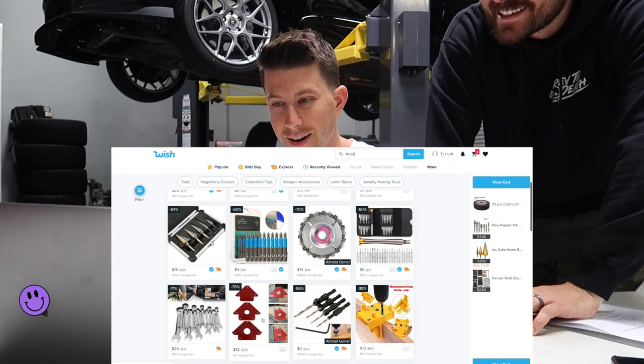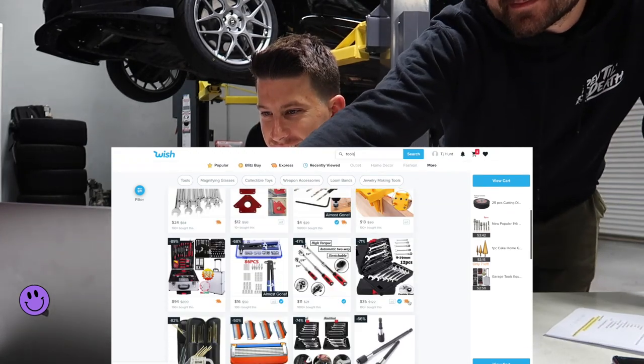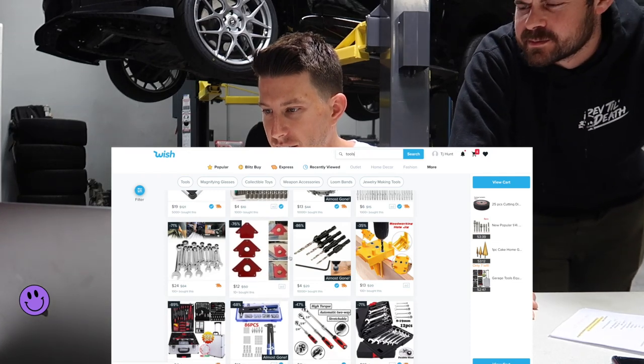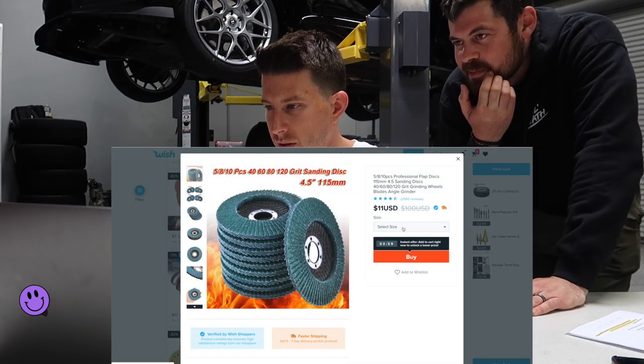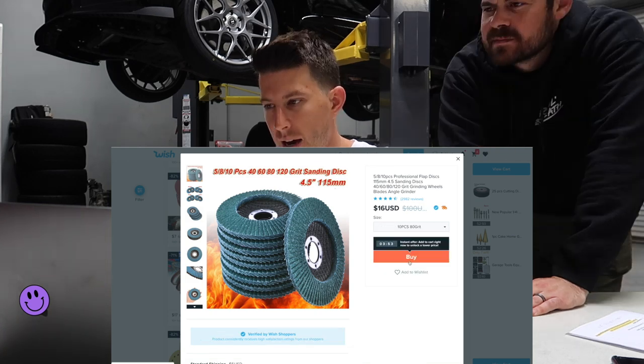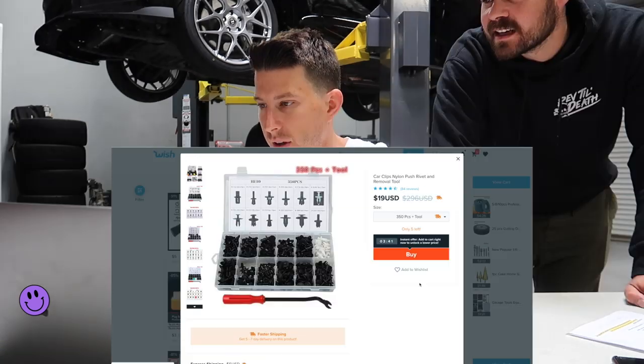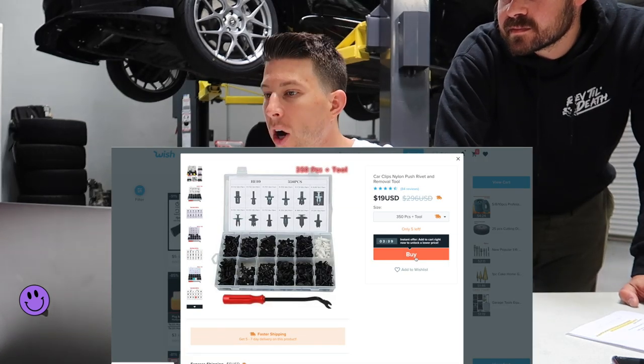Oh, I need these for welding — there's magnet clamps. Some flap discs — what size? We'll do 80 grit, 10-piece. Add that to the cart — 16 bucks. That's really cheap. And there's another item at 20 bucks — add that to the cart too.